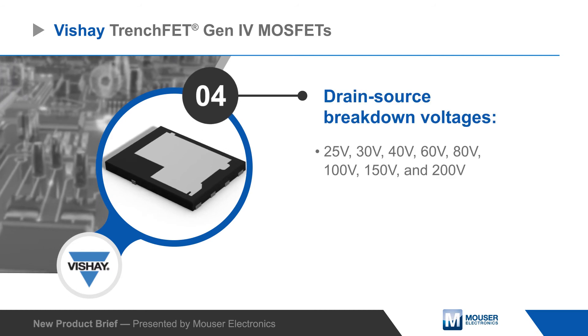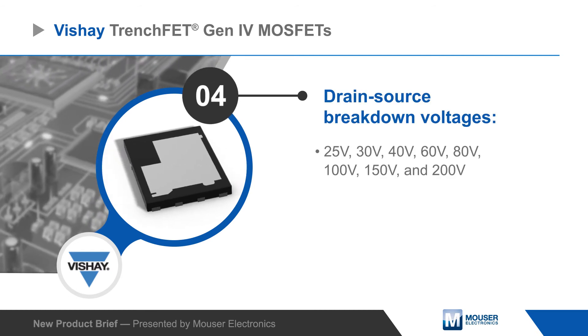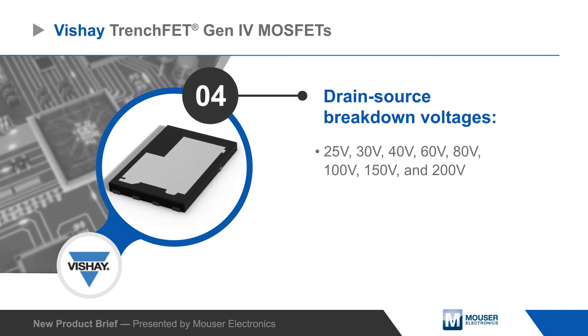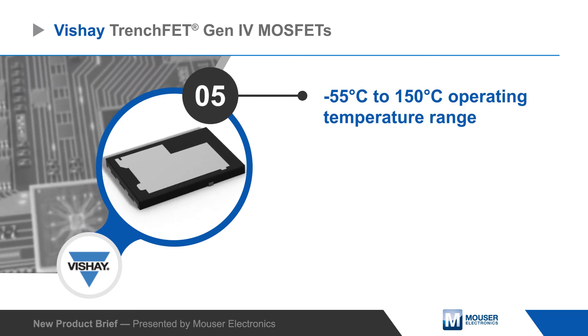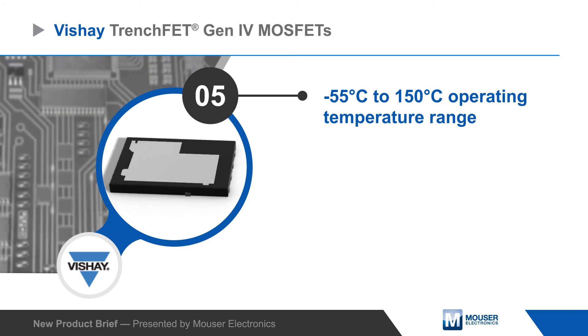MOSFETs are available with power ratings up to 125W and with drain-source breakdown voltages ranging from 25 to 200V, providing flexibility to address many different applications. Vishay TrenchFET Gen4 Topside Double Cooling MOSFETs can operate from -55 to +150 degrees Celsius.